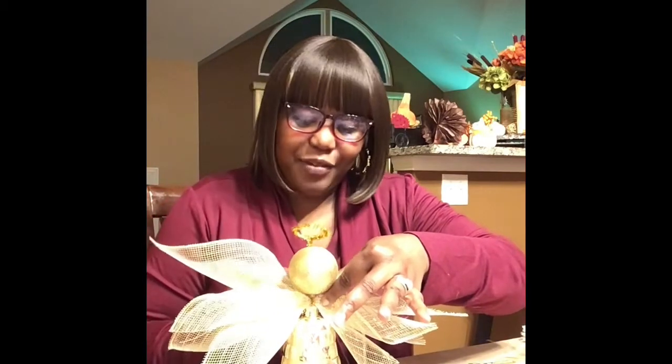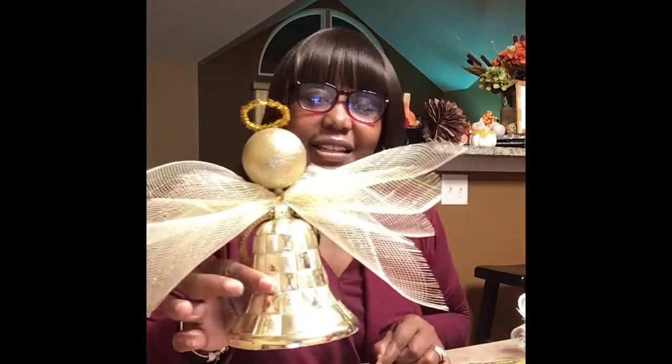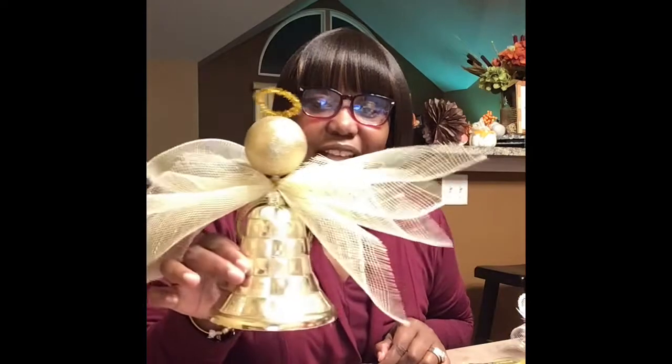I remember my first angel video — I was trying to move fast, sticking the ornament head to the mesh to the body, and it fell over on me. But that was my first video. So this is how easy it was to do this bell angel.